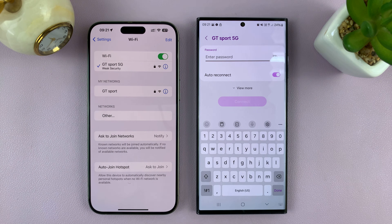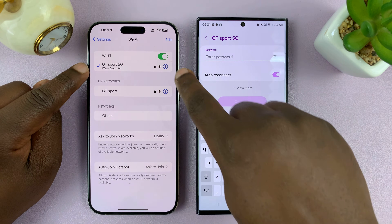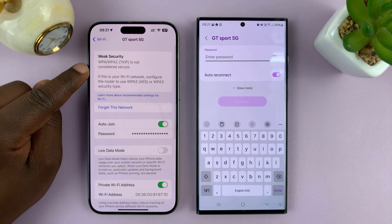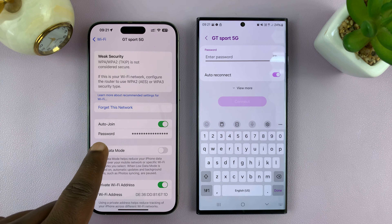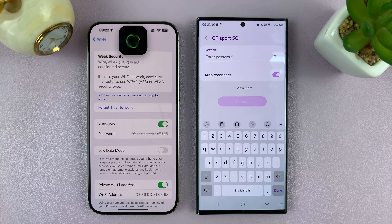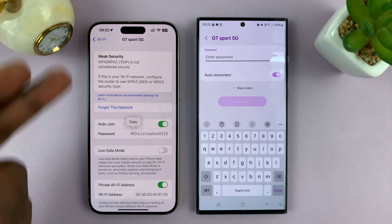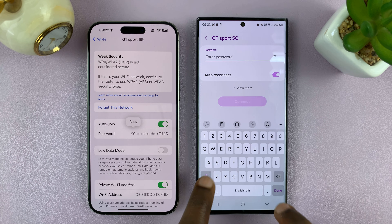You should see the Wi-Fi network listed there. Tap on it and it's going to ask for the password. To get the password from your iPhone, with that Wi-Fi network connected, just tap on the eye icon to the right of it to open the Wi-Fi connection details page. You'll see the password hidden behind dots — tap on that and authenticate using either Face ID or a passcode, and then you'll see the password in plain text.